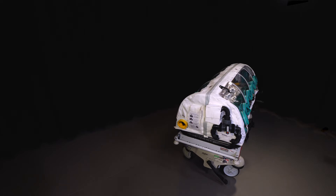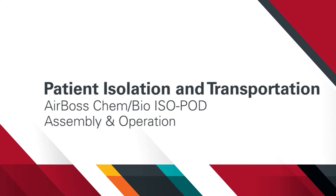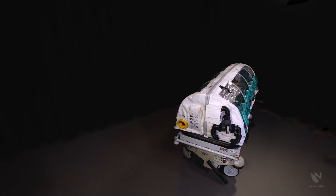In this video we demonstrate the assembly and operation of an AirBos ChemBio isopod. Patient transportation isolation devices are not pieces of equipment we use on a regular basis. Familiarization with the correct assembly and operation techniques of such devices ensures patient and healthcare professional safety when called into use. Other versions of this isolation device are manufactured by this company, and a large proportion of this video is also applicable to those devices.